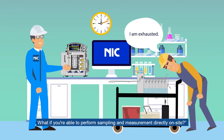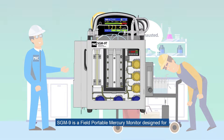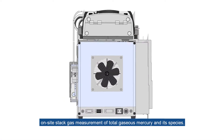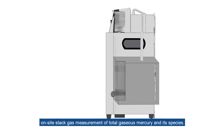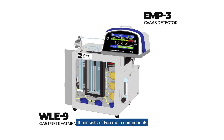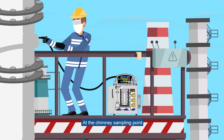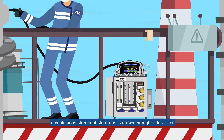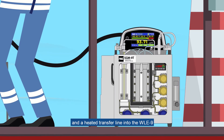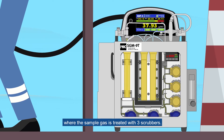What if you were able to perform sampling and measurement directly on-site? SGM-9 is a field portable mercury monitor designed for on-site stack gas measurement of total gaseous mercury and its species. It consists of two main components: WLE-9 and EMP3. At the chimney sampling point, a continuous stream of stack gas is drawn through a dust filter and a heated transfer line into the WLE-9, where the sample gas is treated with three scrubbers.